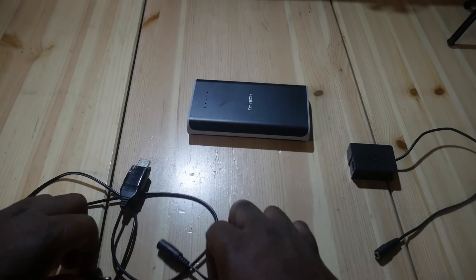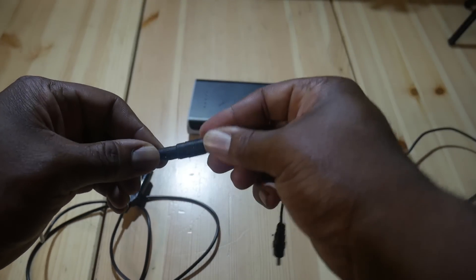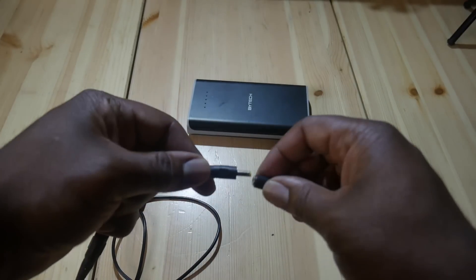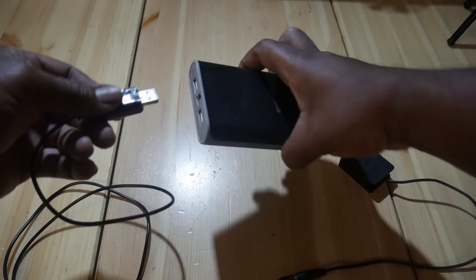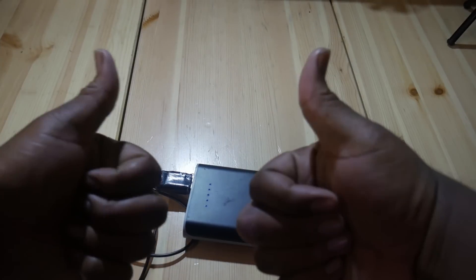Basically, I take the 9-volt cable and plug that into the 2.5mm to 1.7mm adapter, and then that 1.7mm side goes into the dummy battery. You pop the dummy battery into your camera, then the USB into the battery pack, and you've got power. This is a very cheap way to fix the problem of doing a day shoot or an event where you need to shoot all day.